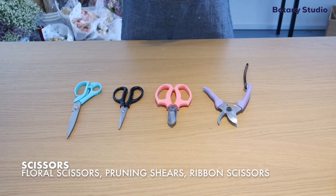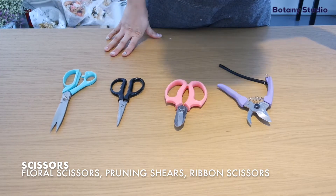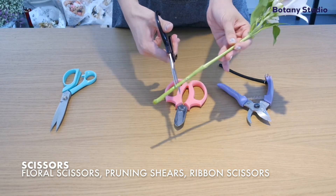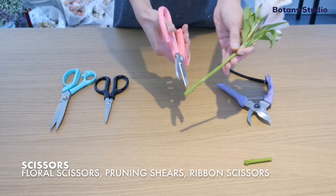To start off, we will be introducing the types of scissors that we use. We have floral scissors that are specially used for cutting flowers and stems. There are many types of floral scissors available. Both the black and the pink one can be used interchangeably.